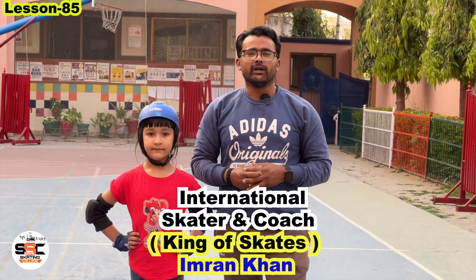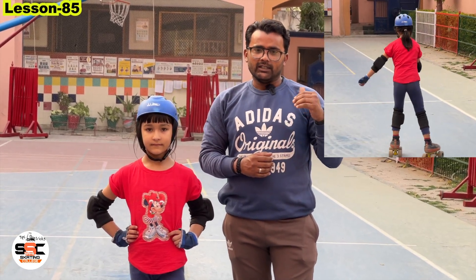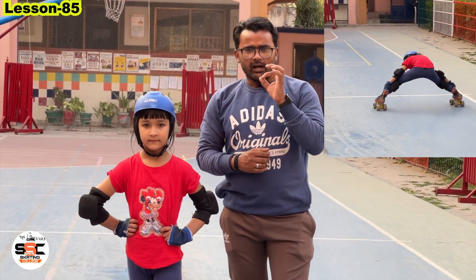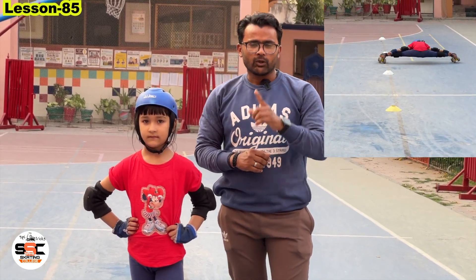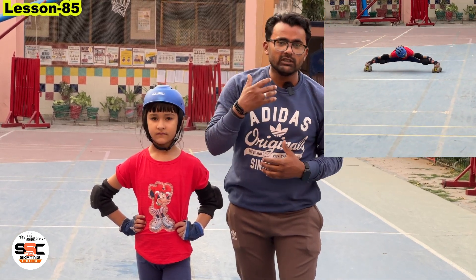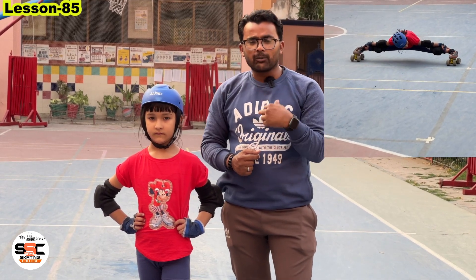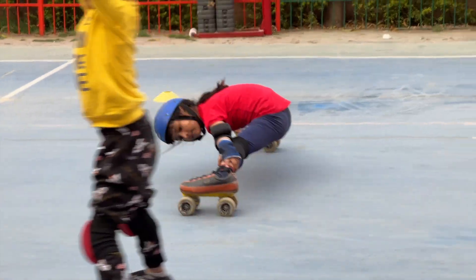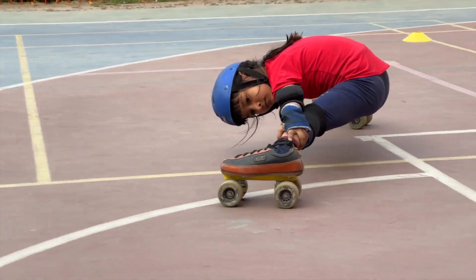Friends, in this video we are going to show you very unique and hard steps on the screen. Every parent or child who wants to come into this field needs to learn skating movements. In this video, we are going to teach you the back movement — back stretching. I hope you are going to enjoy it and will also try to learn this step.